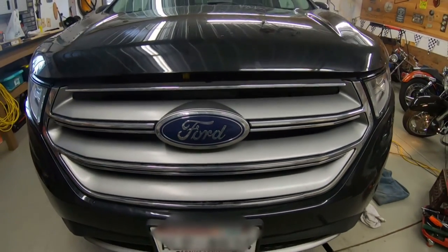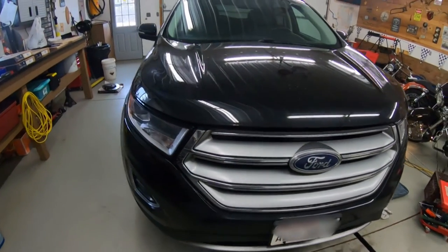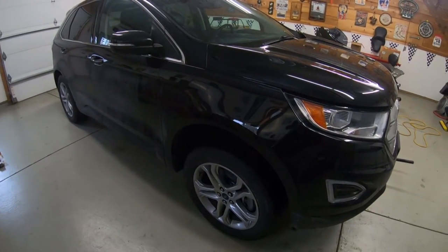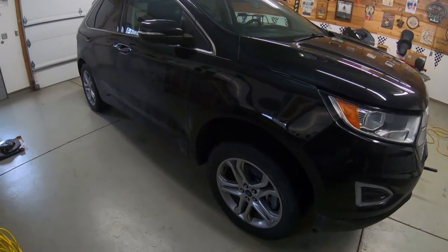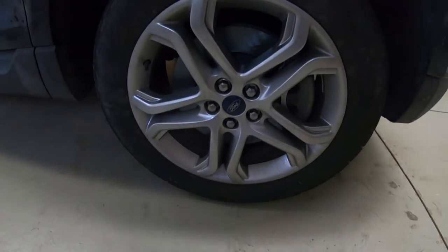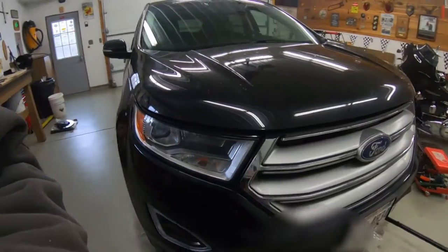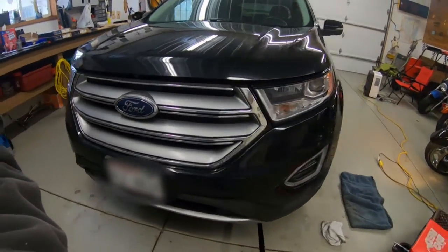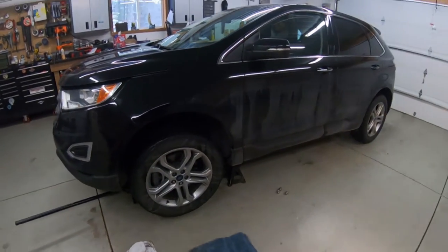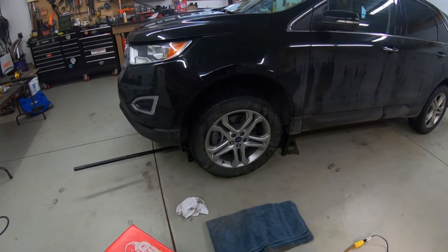Today we're going to do a quick video on how to change brakes on a 2016 Ford Edge — the all-wheel drive version with the 3.5 liter in it. I can only speak to this model; I don't know about the four-cylinder or the two-wheel drive versions. I put this video together just for fun to show people who are thinking about doing this on their own to save a few bucks what's involved.